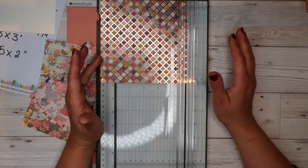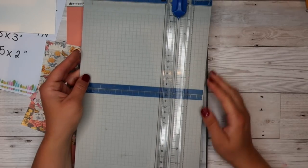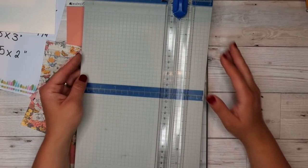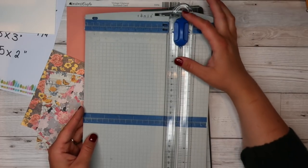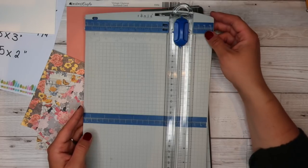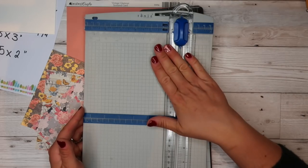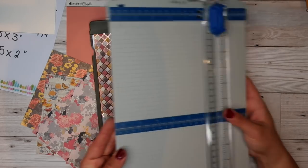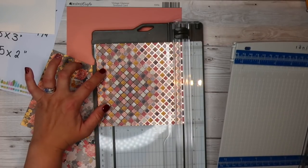I'm sure there are lots of other trimmers out there that are great — this is the one you'll tend to see me using. You might also see me using the Tonic one, but the blades are very hard to get hold of, so the Tonic one is really difficult to get blades for. They just released some more, so I got another two blades, but they had a maximum of two per purchase — a bit gutting.